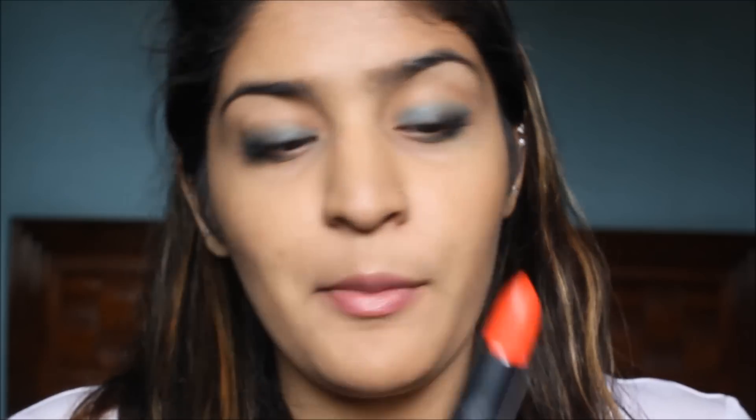For my lips, I am using Bold Matte in the shade Matte 2. It is a gorgeous summer shade. It is very coralish, reddish shade. So I am just going to use that all over my lips.